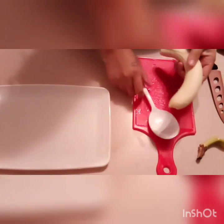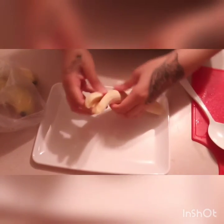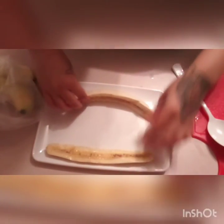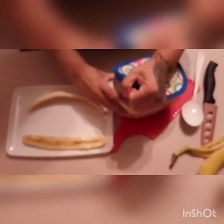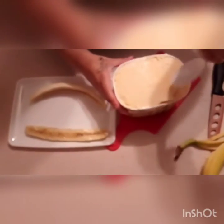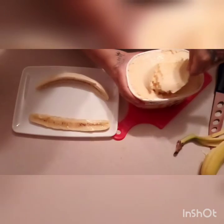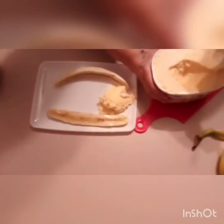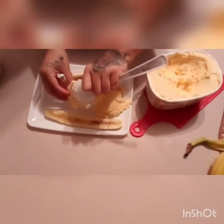I'm going to place it on the outside of my plate. I'm going to get about three scoops. It's not the right spoon for ice cream, but it'll work.